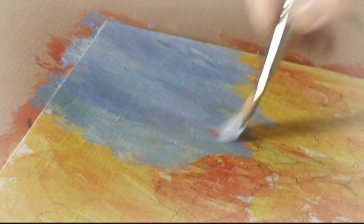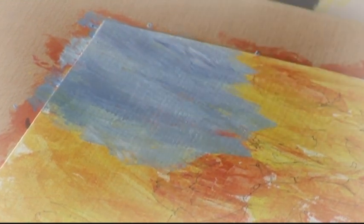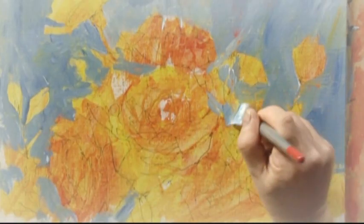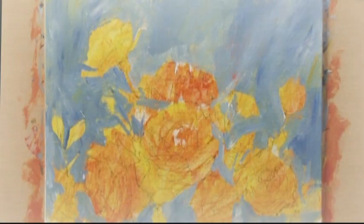Once I'd done that, I allowed that to dry and then I worked over that with cerulean blue and white. There were areas where it was still slightly tacky and some of those undercolours picked up and went into the blue, so we've got some nice greeny tinges in places.